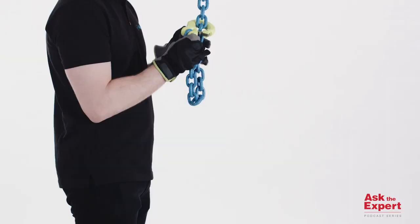It then slides easily over the chain, giving you a tight choke and reducing the risk of the load slipping out. Thanks Dave for today's question and we'll see you next time on Ask the Expert.